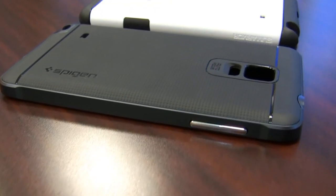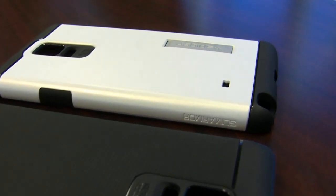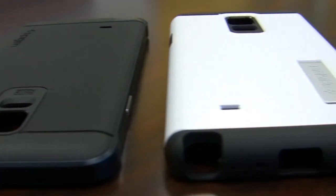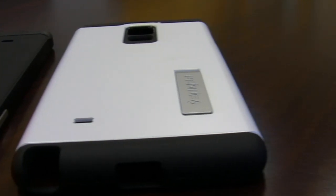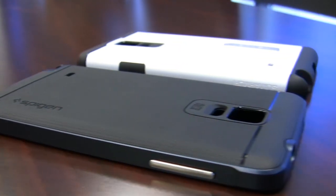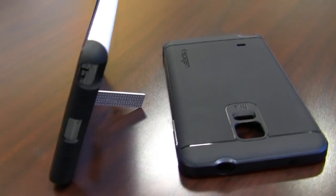Hey everyone, Eric from TechisodeTV here. I recently bought both the Spigen Neo Hybrid and the Spigen Slim Armor cases for the Galaxy Note 4 and decided to do a video review of them. I was originally going to review both in a single video, but I quickly realized that would become excessively long, so I decided to break it up into two videos. Then, if you guys want, I can do a third video where I compare them.